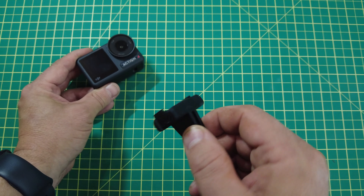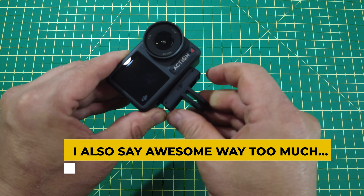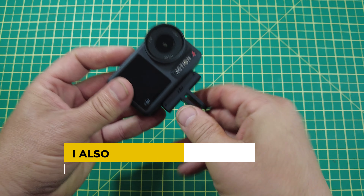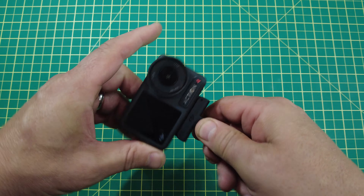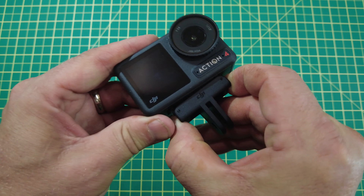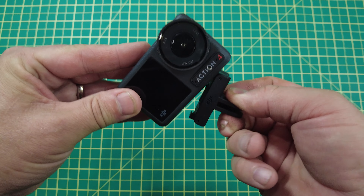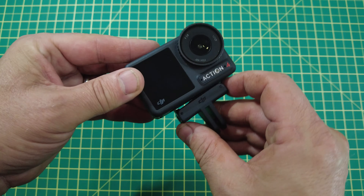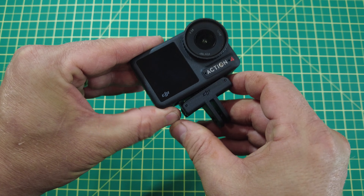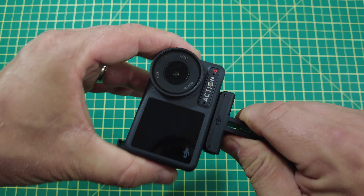That magnetic clip is really awesome as long as you attach it properly. There's only one way to attach it — with the DJI logo facing forward — and then you have to make sure both clips engage. The magnet is pretty strong, so if you don't have both clips engaged it'll still hang on, but not as securely. If you jar it too much and it's not fully engaged, you might lose your camera, so just make sure both clips are engaged.